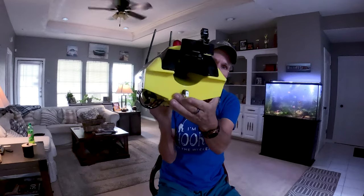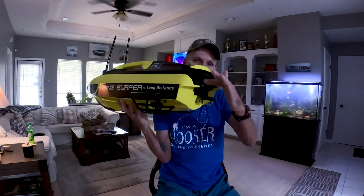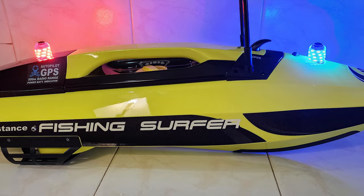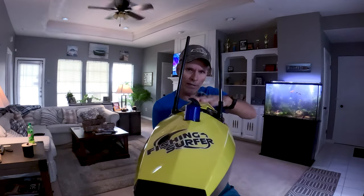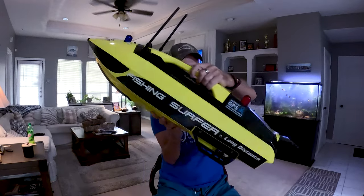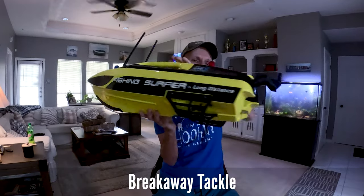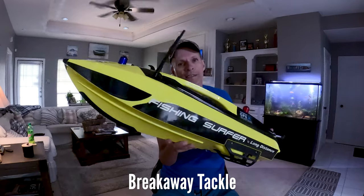This is where the bait will hook up and you drop it. You could use this at night — it's got a blue light and a red light, which I'll probably never use. I'm going to mount a GoPro camera right on top so you guys get to see it actually going out into the water. It's pretty cool just looking at it. I bought this from Breakaway Tackle; took a couple months to get it, but I think they've still got some in stock.